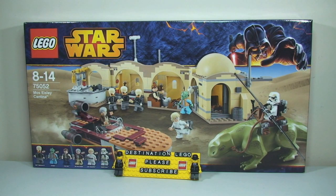Hello YouTube and welcome to Destination LEGO, and welcome to another LEGO Star Wars unboxing video. So this is one of the new sets — as of the date of this recording, which is the 11th of May 2014 — this is the LEGO Star Wars Summer 2014 set, and this is the much anticipated and exciting Mos Eisley's Cantina set 75052.